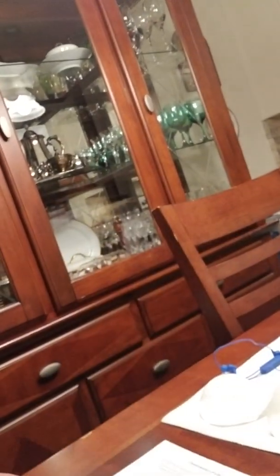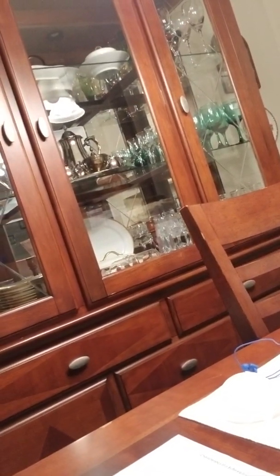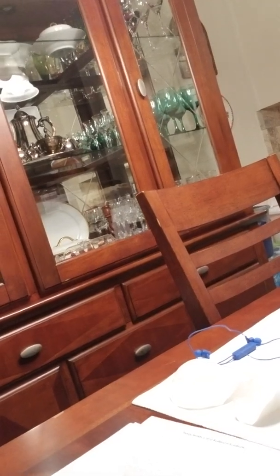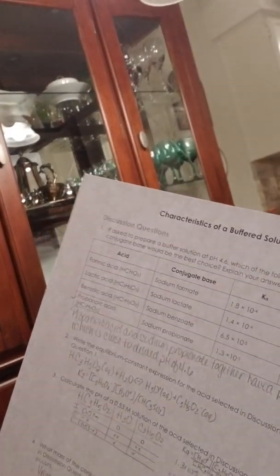So it pretty much ranged from staying consistent all the way to a pH of 10 — basically a base. Here is my pre-laboratory, discussion questions, and laboratory questions that needed to be answered. I will also upload a video and pictures. Thanks.